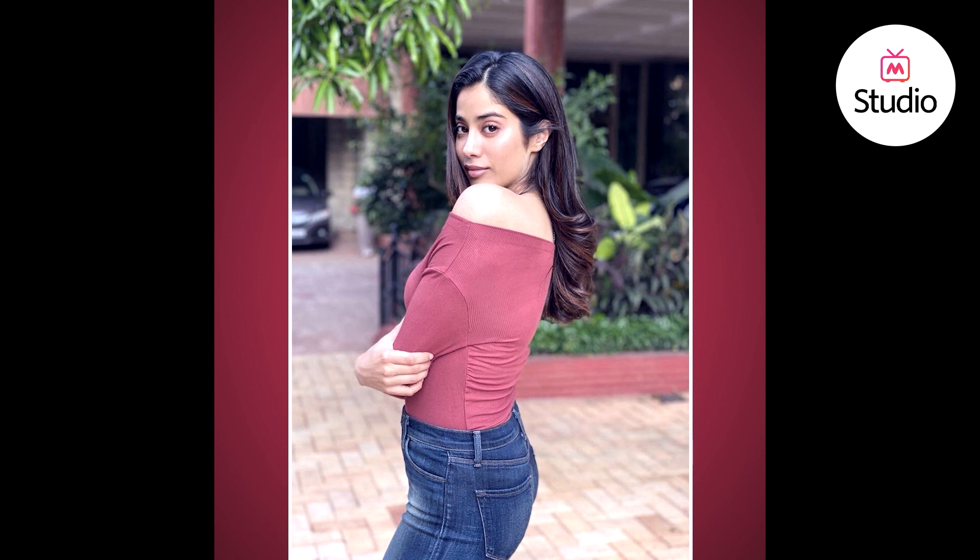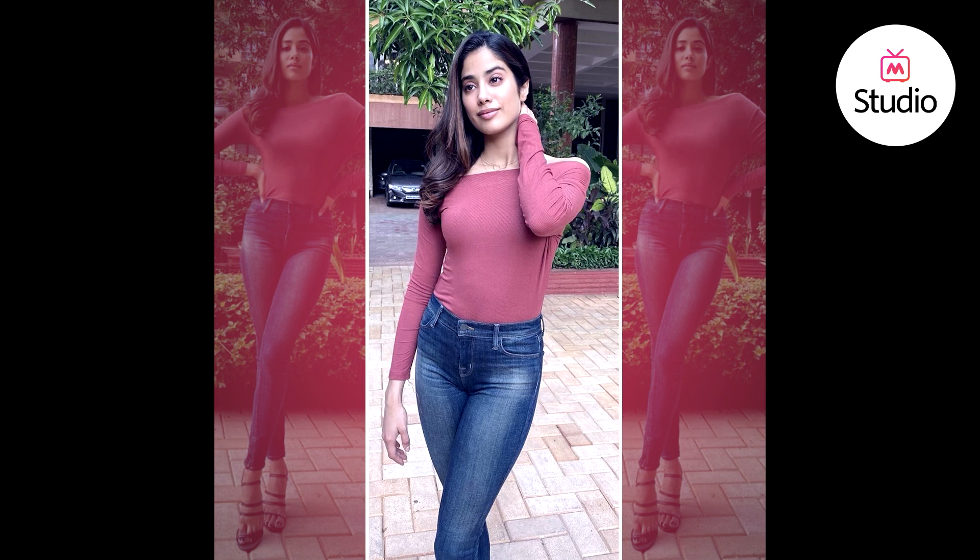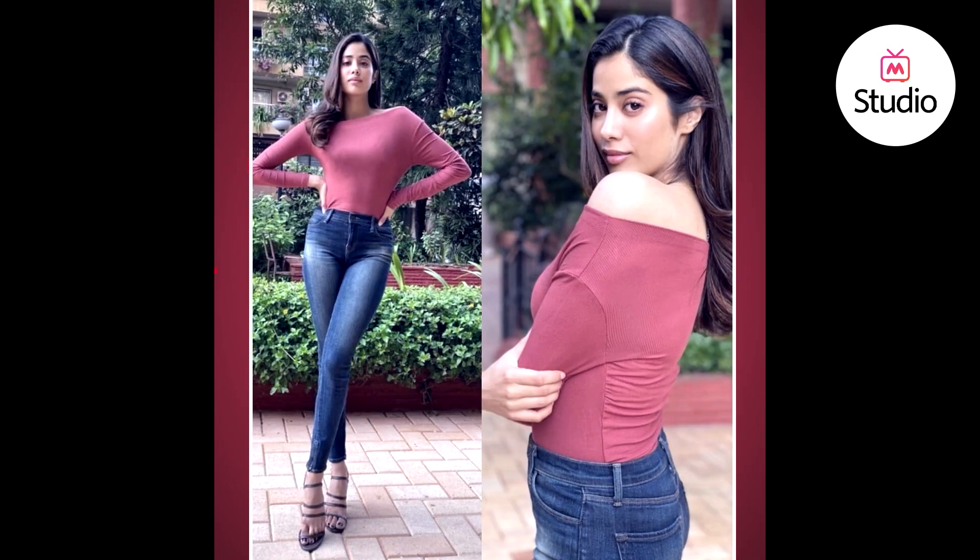That dewy makeup look has now almost become a signature Jaan B Kapoor look. What's great about this look is that we do see off-shoulder tops and dresses — off-shoulder as a neckline — transcending into 2020. So all that off-shoulder you've been buying for the past few years, you can still use it, because Tanya Gavri has used it on Jaan B Kapoor, so we can all still wear it.